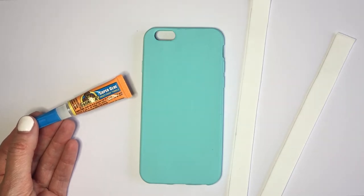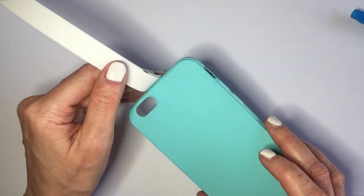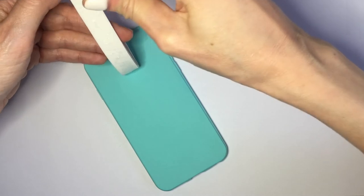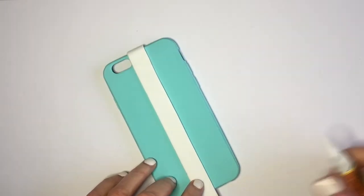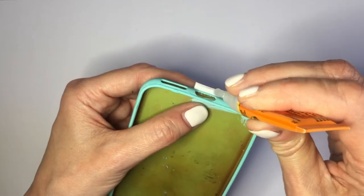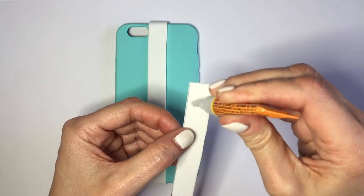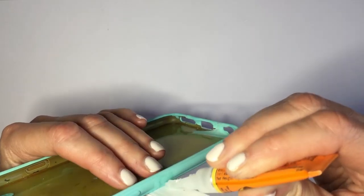I'm going to be gluing my ribbons to my phone case using super glue, going in parts — first from the top, adding glue all the way around the stripe, then working my way to the place where you plug your phone. Once I get there, I'm going to cut the excess, then glue it and press it, letting it dry.